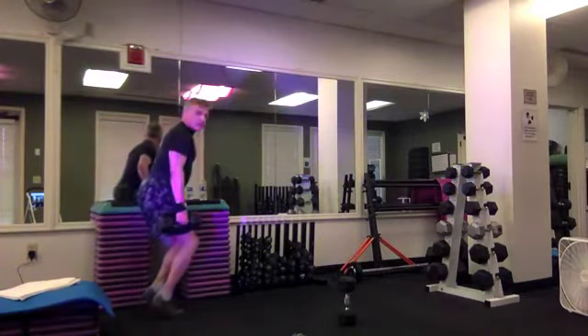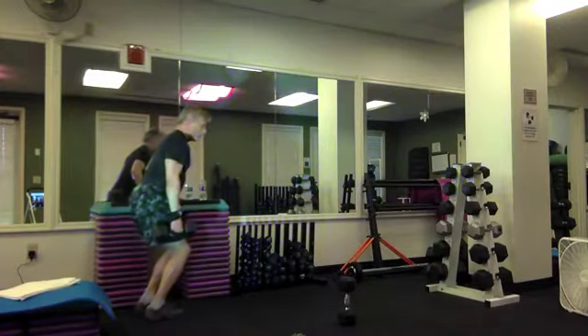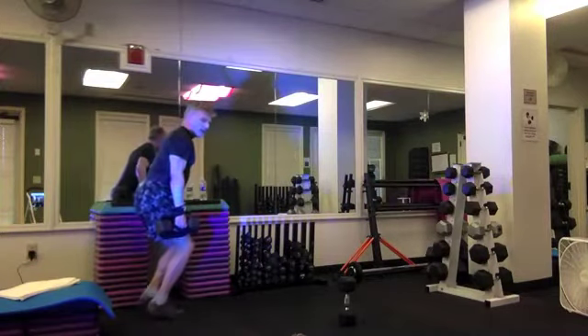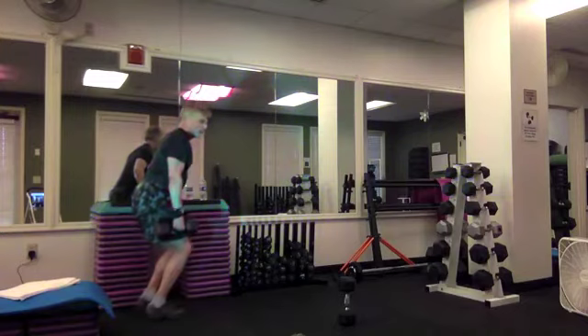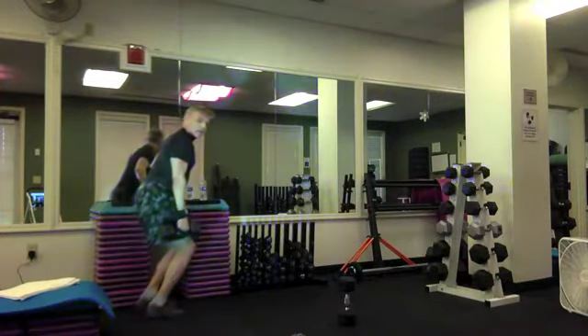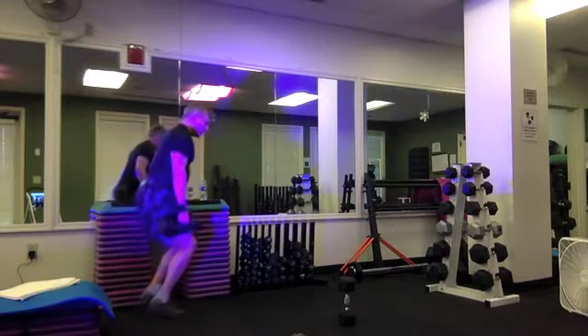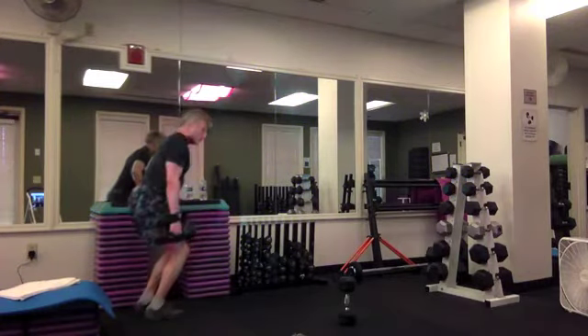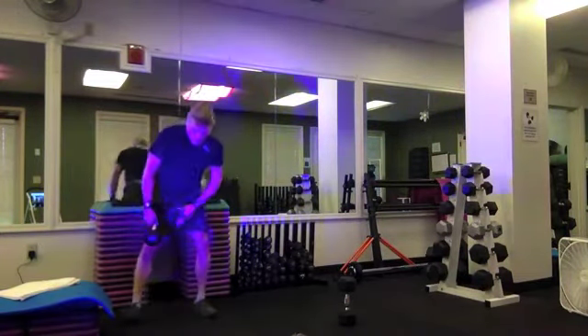We'll slow it down to half time — lower, exhale up, inhale down — two, down, and one. In regular time again — eight, seven, six, five, four, three, two, and one. And rest. Catch your breath.